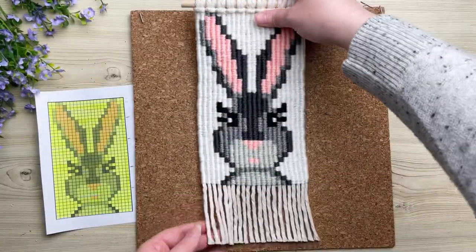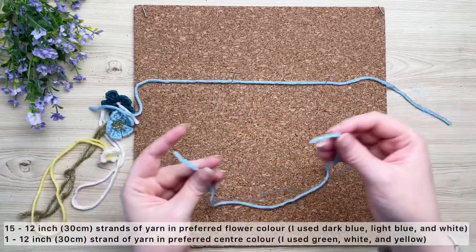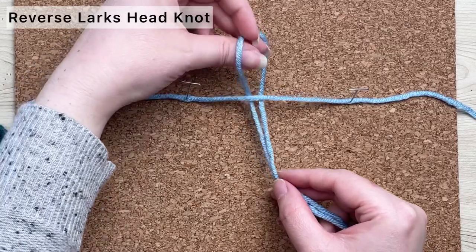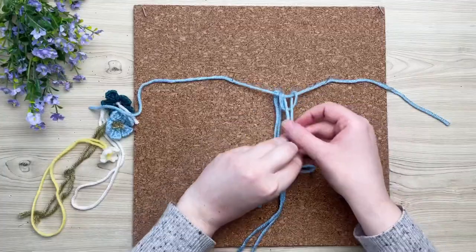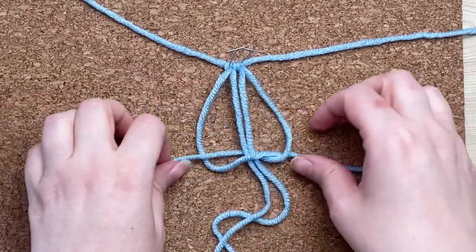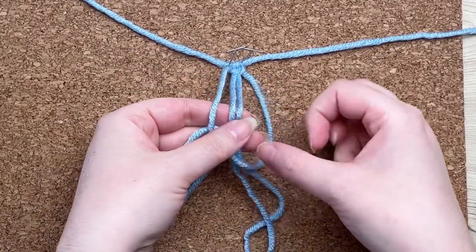Our bunny looks fantastic just the way she is, however I'm going to spice it up and add a few flowers — and don't worry, these are super easy. Working with three strands of yarn at a time, we're going to create a petal. Lay one strand of yarn across your table and attach the other two strands using a reverse lark's head knot: come up through the bottom and wrap it around and through the loop. Next, tie a square knot: place your leftmost cord across the two center cords, then the rightmost goes behind and through the loop of the left. That's half your square knot — to complete the other half, do the same thing but in reverse.